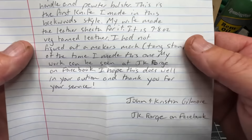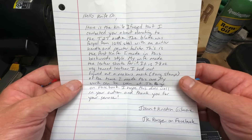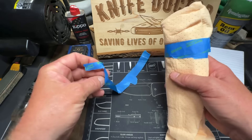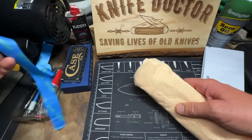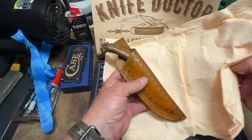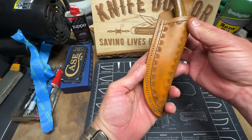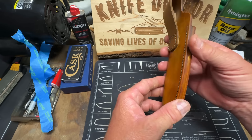'I hope this does well in your auction — thank you for your service.' Thank you buddy! Thank you John — Miss Christian, John and Christian Gilmore, JK Forge on Facebook. John and Miss Christian, I appreciate this so much — I cannot wait to hold it. Thank you so much for making this knife and donating it to the auction. It is so nice of y'all. Oh boy, look at that — that is beautiful work! The leather work — check that out, man that is beautiful.